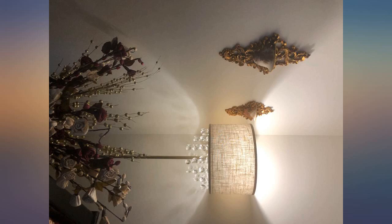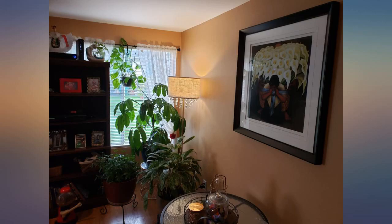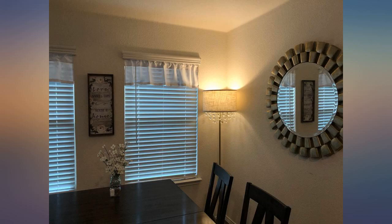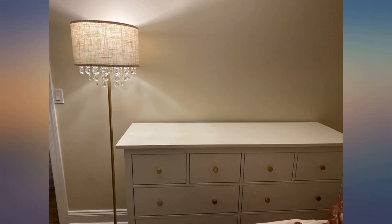We had to set up a study space for our daughter devoted to her first semester at university but at home, since COVID meant the campus would not have in-person learning. We made a beautiful spot very affordably, thanks in part to the addition of this lamp. Beautiful floor lamp especially for the price — it definitely adds a touch of elegance to my room.